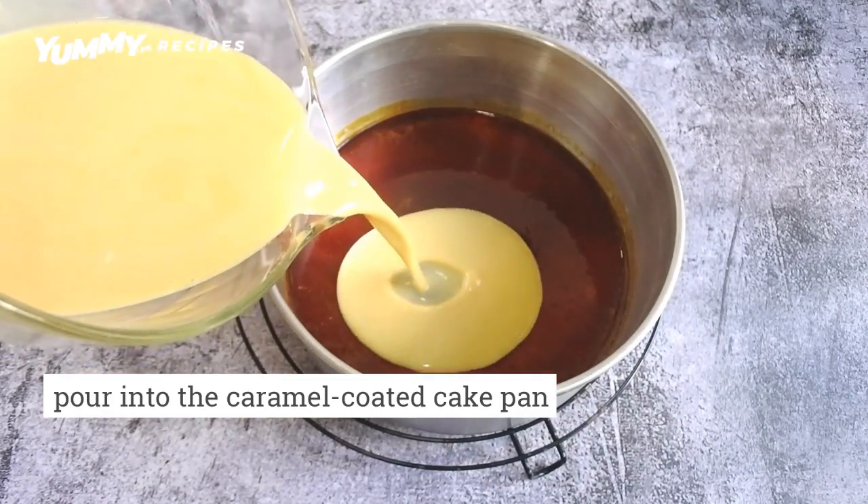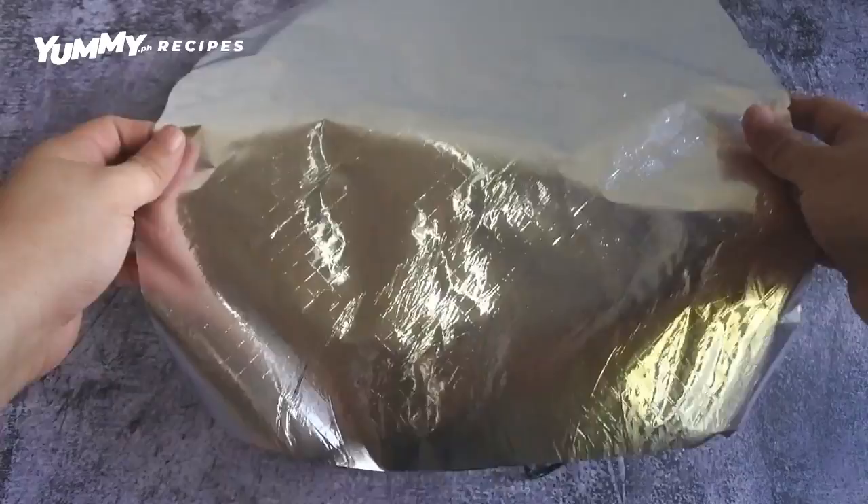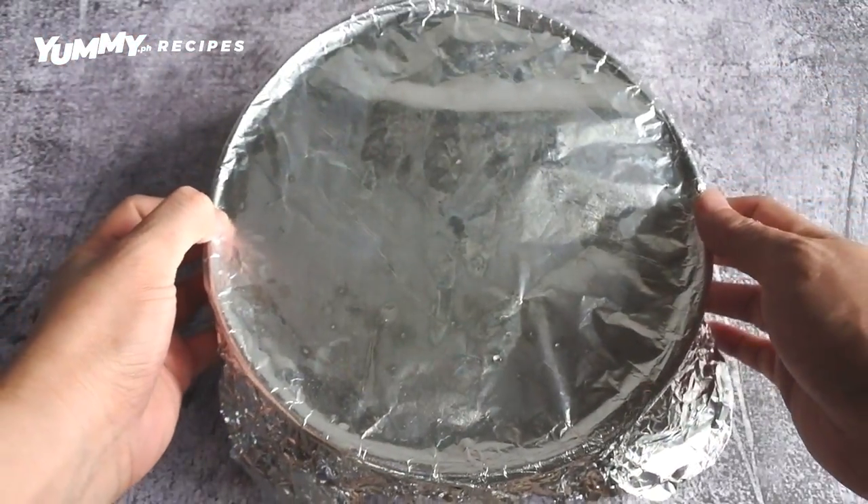Pour the leche flan batter into the prepared cake pan. Cover with foil and steam until set. Cool completely, then chill overnight.